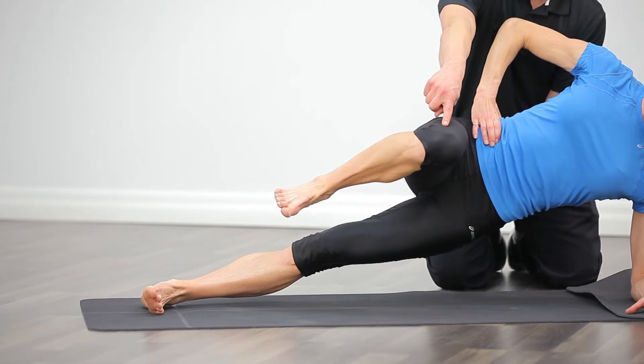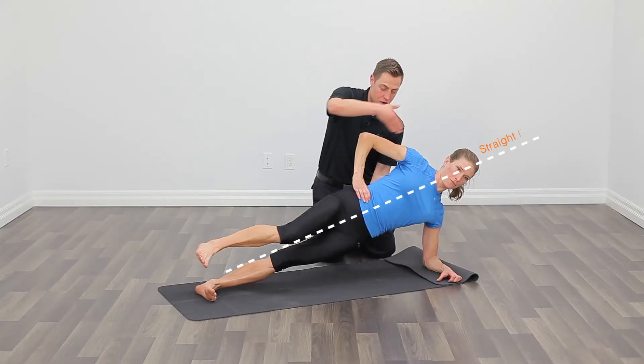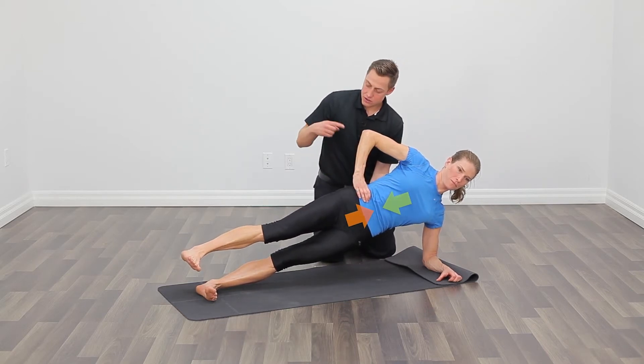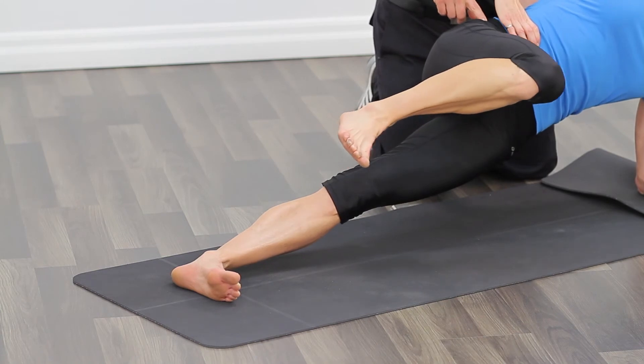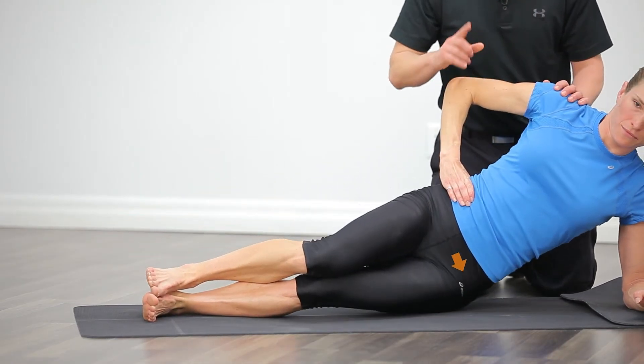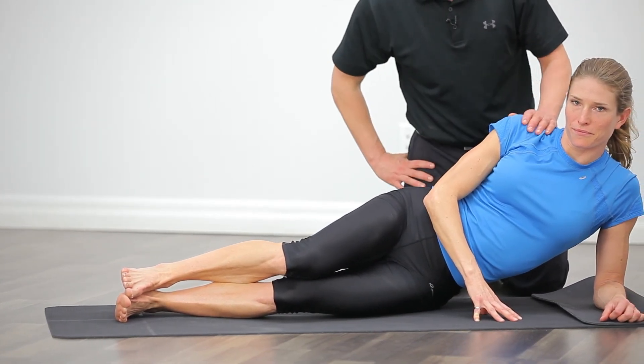You're going to bring your top leg, bringing that knee up towards your hip, then extending through the back leg. You want to make sure your spine is staying tall and lean and braced. Do not hold your breath — breathe nice and steady. Give me one more rep here and slowly lower yourself to the ground. We are going to be doing 30 seconds on each side for this exercise. Great work.